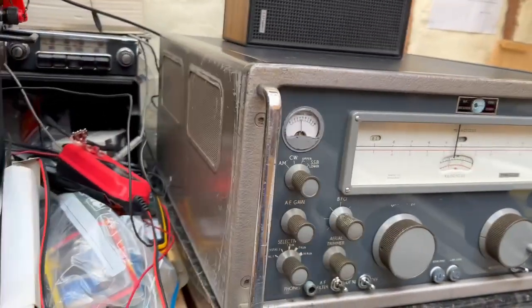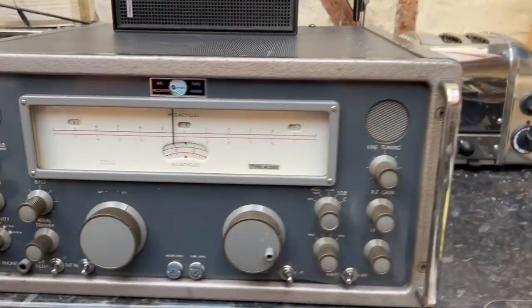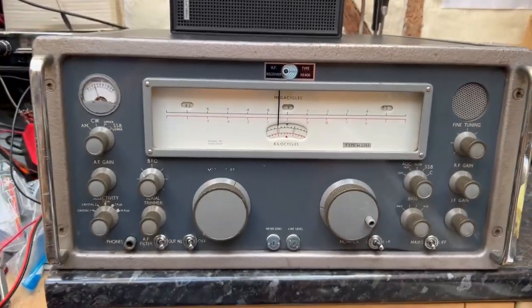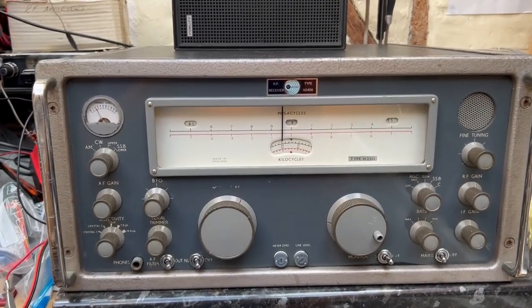Anyway, that's the receiver. It's very, very heavy — a very heavy receiver. It's all valve, of course, but it's a very good, very high performance receiver.